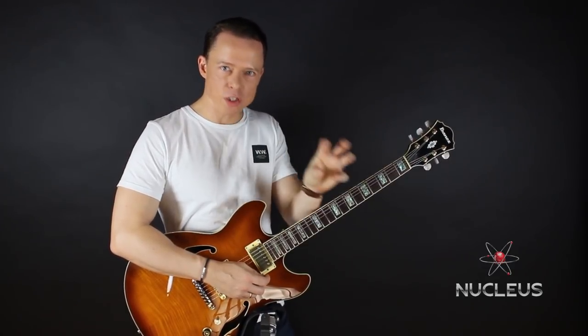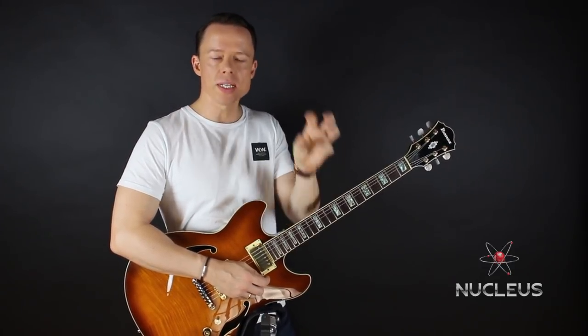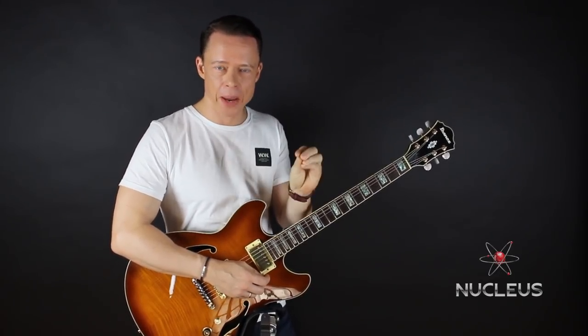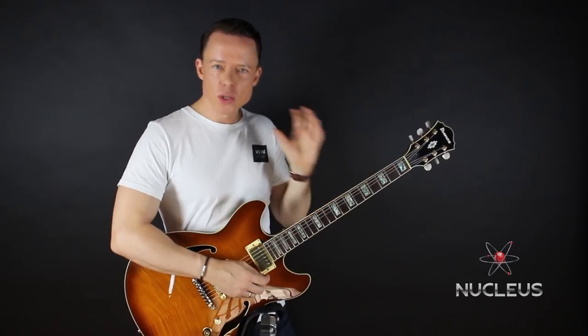If you need something specific to focus on to develop alternate picking mastery, Nucleus is the way, because it will have the greatest possible impact on what you can do when you play fast runs.